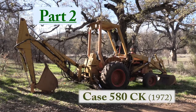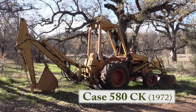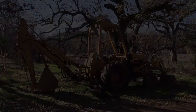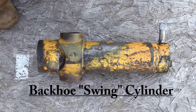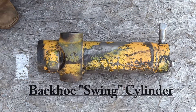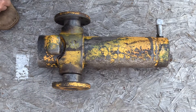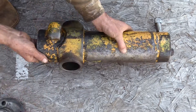This is part two of working on the old classic Case 580 CK. If you haven't seen part one yet, that's the beginning of the story. Quick review: we discovered that this cylinder had come apart inside, took it out of the tractor, and found that the trunnion pivots are worn out too. We've already finished some repairs on this cylinder in part one, so now let's focus on these trunnion pivots.